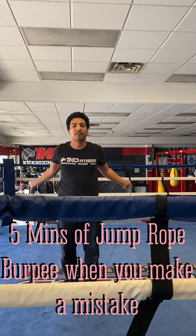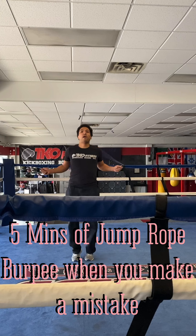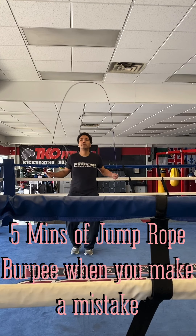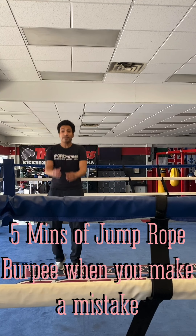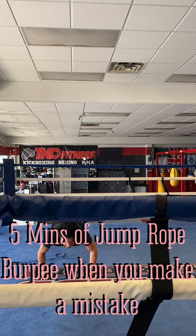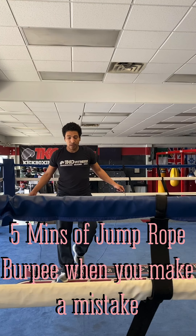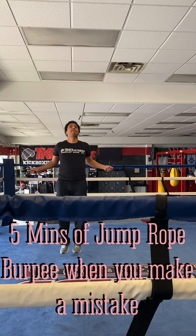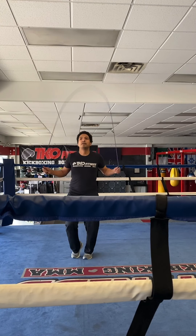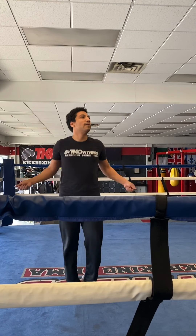Got about a minute and change to go. Nine. And out. Woo.